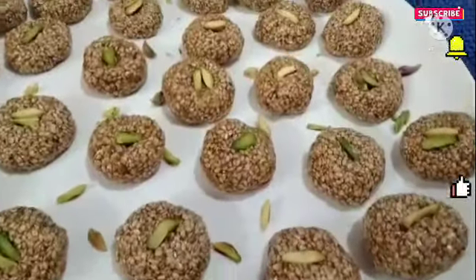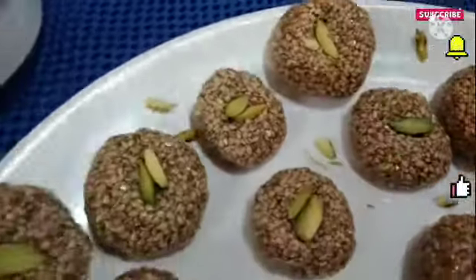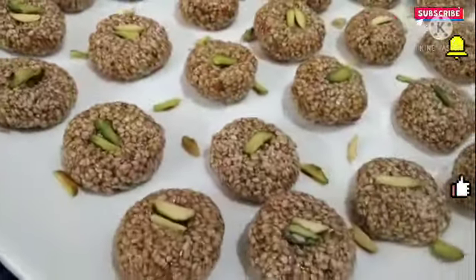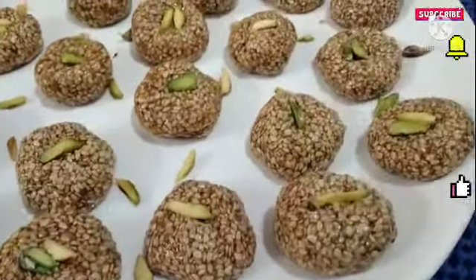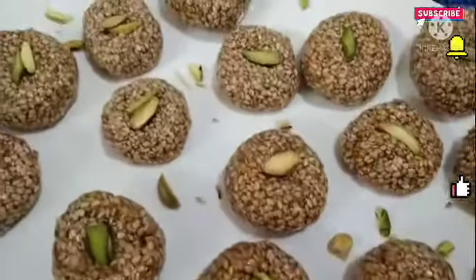Hello, Namaste, welcome to Dharani Cooking Van. Today's recipe is very tasty and very healthy Nugula Laddu, also called Sesame Seeds Laddu. It is very healthy — fully loaded with calcium. Please check out the complete recipe for this very tasty and healthy recipe. Thank you so much guys.